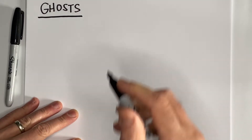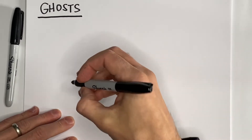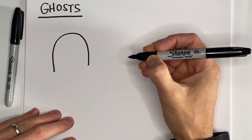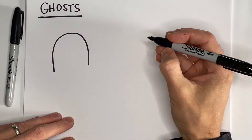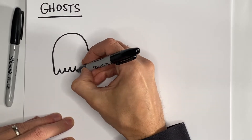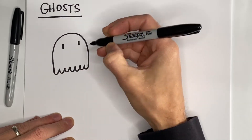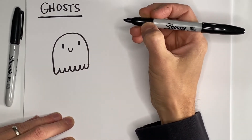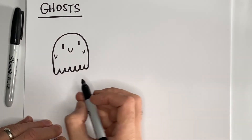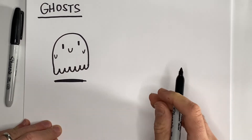To start your ghosts you're going to use, of course, a letter U — an upside down letter U, like that. To finish off the ghost on the bottom you're going to use some right-side up letter U's. A couple of dots for eyes, a letter U for a mouth, and if you want to you can add some little letter U's for arms and a little shadow beneath it.